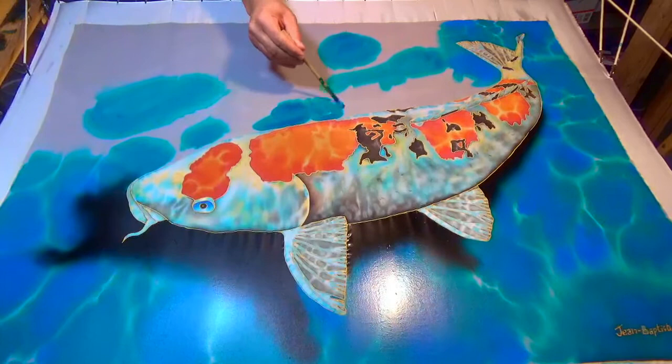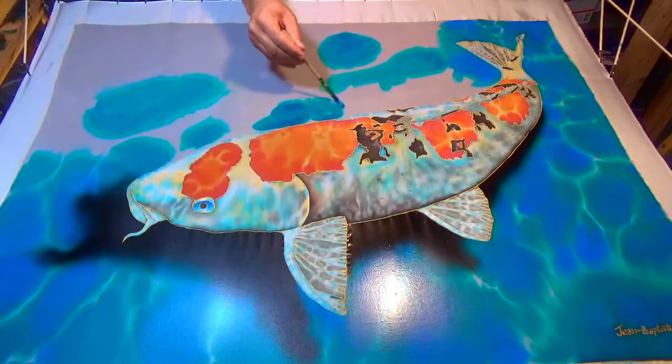This painting style that I use is known as batik, usually done on cotton, but in my case I'm working with silk.